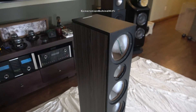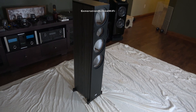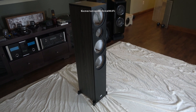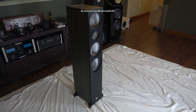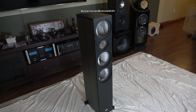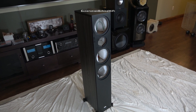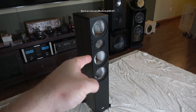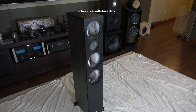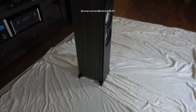Recently I reviewed a set of bookshelf speakers that cost $2,200 per pair. I'm not going to say the name, but the construction quality of the cabinet from those speakers was nowhere near as good as the construction quality on these Heco Aurora 700s. Tremendous value for money.